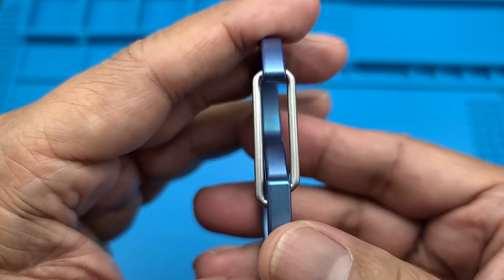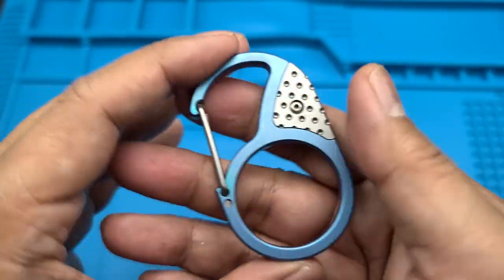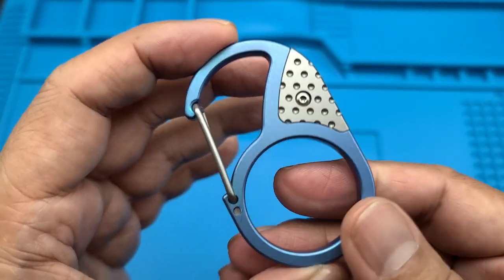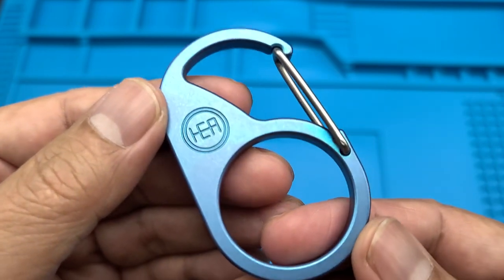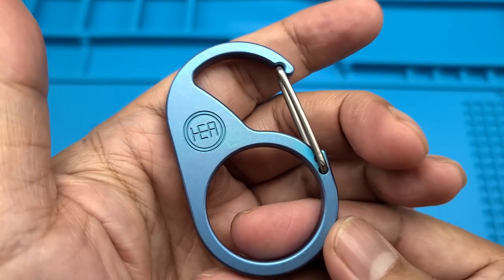I know that the bandit would love to have one of these. I'll probably give this to the bandit because I love the bandit. But yeah, HEA Designs Anchor carabiner — check it out. Peace.